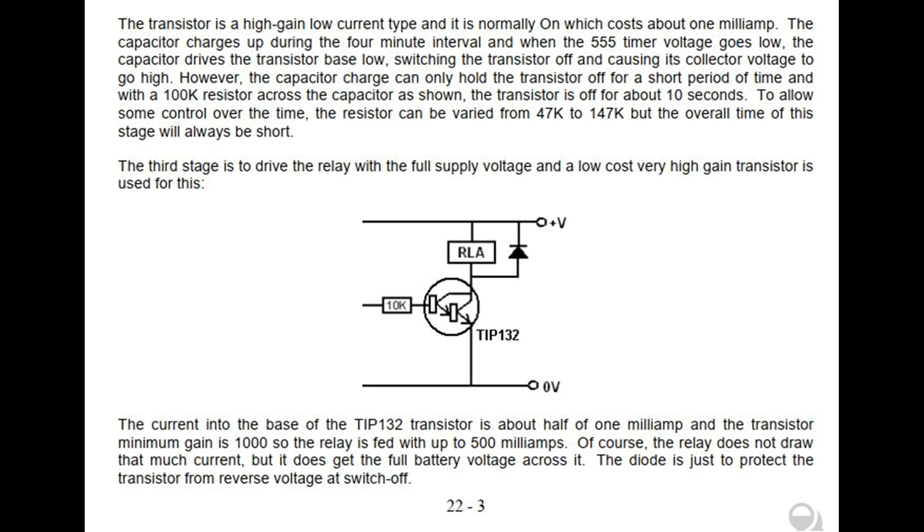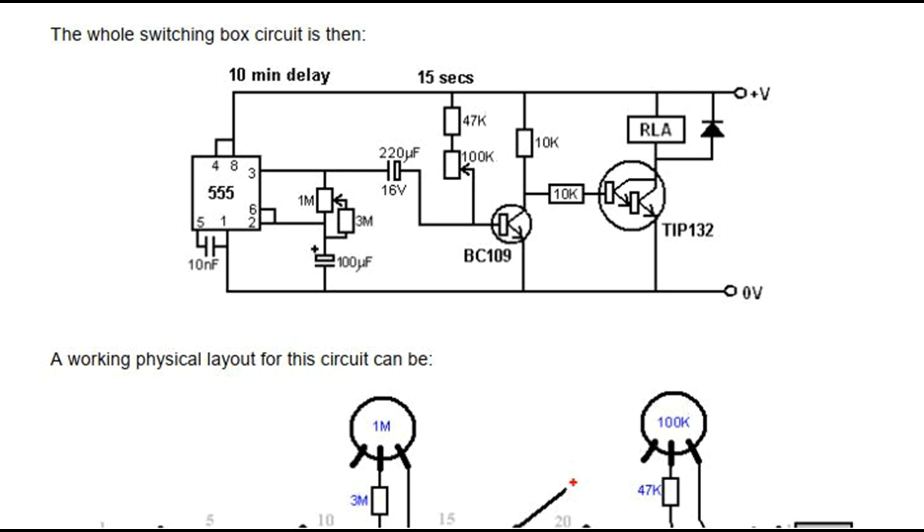The third stage is to drive the relay with the full supply voltage, and a low cost very high gain transistor is used for this. The current into the base of the TIP-132 transistor is about half of 1 milliamp and the transistor minimum gain is 1000, so the relay is fed with up to 500 milliamps. Of course, the relay does not draw that much current, but it does get the full battery voltage across it. The diode is just to protect the transistor from reverse voltage at switch off.